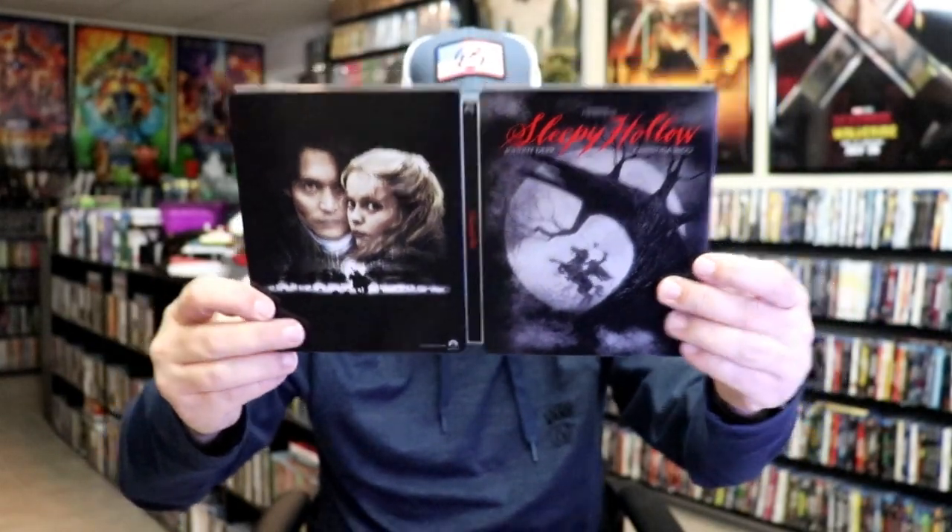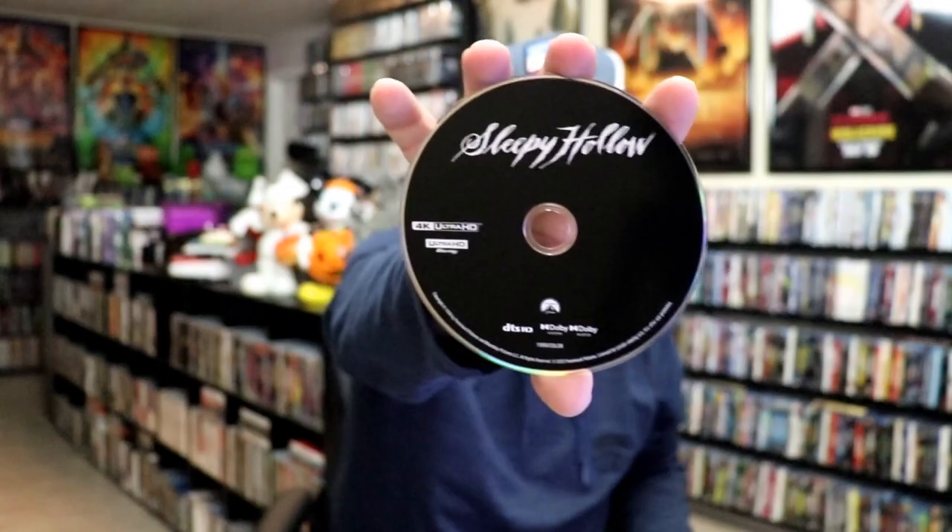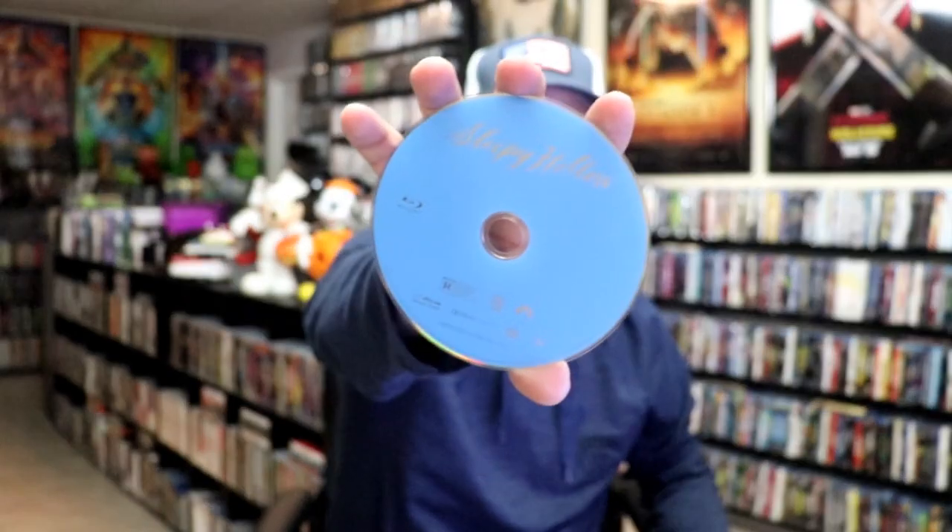We open it up. We have our front and back together, so pretty nice. On the inside, it does come with a digital code. And we have our two discs — we have our 4K disc here all in black, and we have a Blu-ray disc, all in blue. And we do have some really great looking inside artwork.